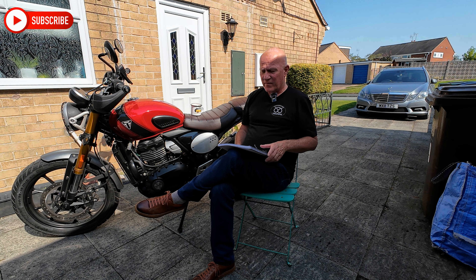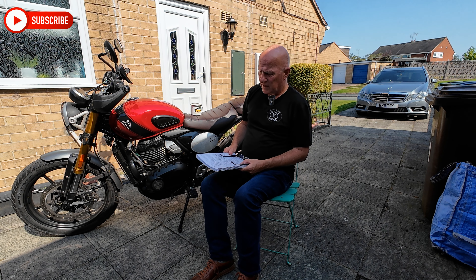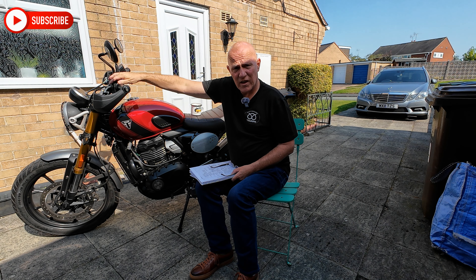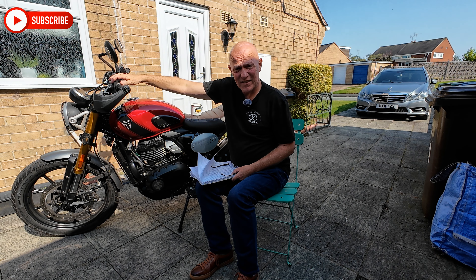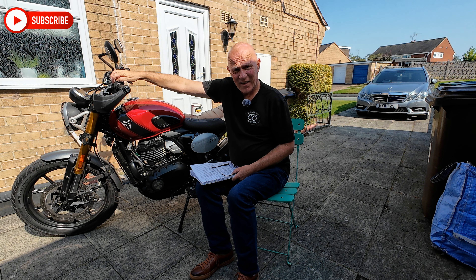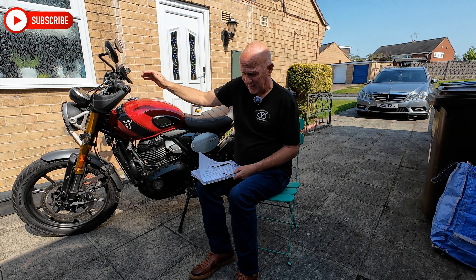Lights at night — I believe they're LED and I find them okay. I hear comments saying they're not very good, but I find both dip and high beam okay. The one thing to note is the switch: normally on a Triumph you pull it towards yourself like a trigger to switch to high beam. On this, you push it forward. Took me a few days to figure that out — all pulling it does is flash.